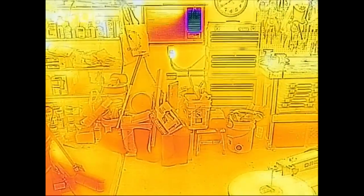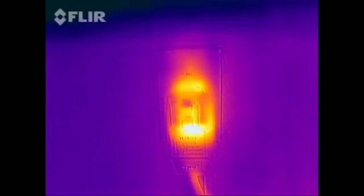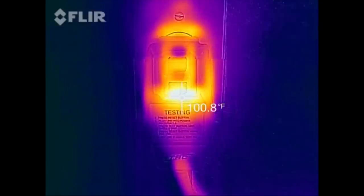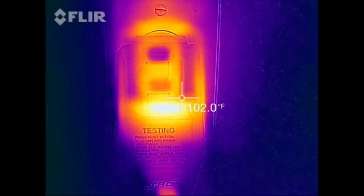Can you guess where the AC is coming out? The coldest part is the AC outlet. The hot spot there is getting to be about 103 degrees — not too bad.